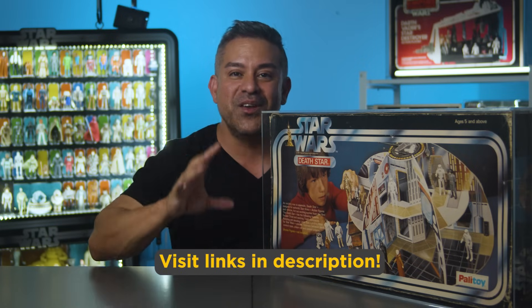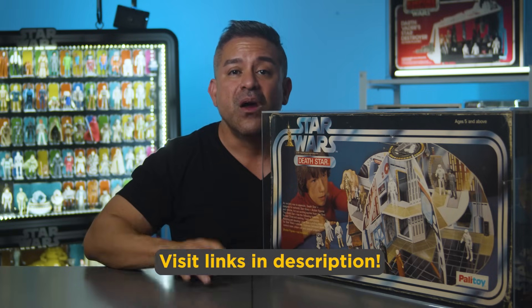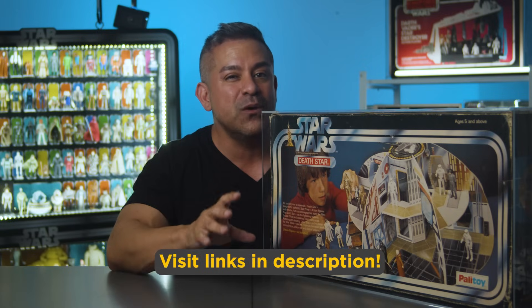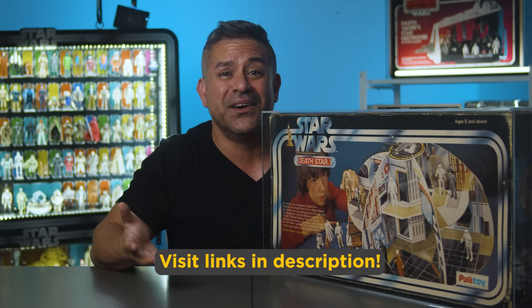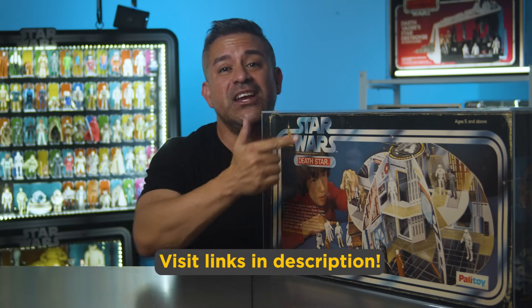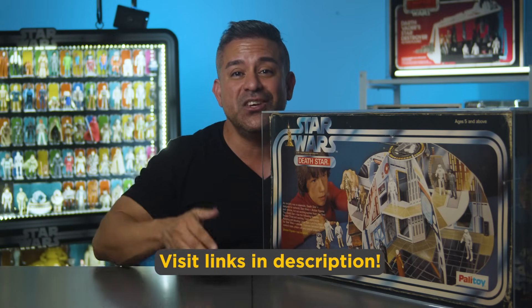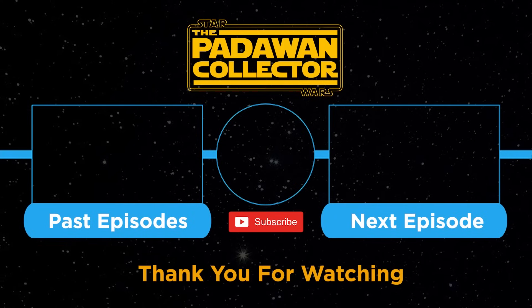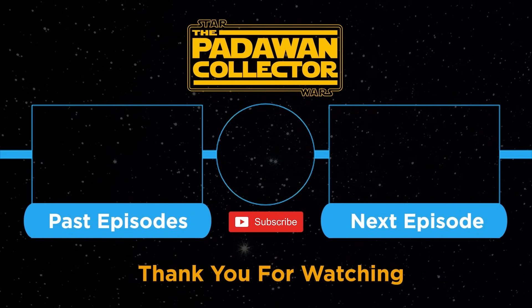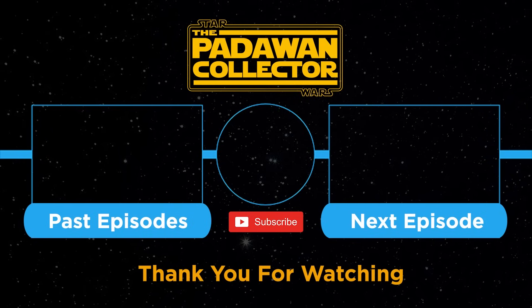But we are nowhere near done with our Palatoy story yet. Join me on the next episode where I'm going to go over the awesome advertising that Palatoy did and how it was so creative and better than what we got here in the US. To see that video, click right here on your screen. And as always, my friends, thank you and I will see you next time. If you're new to the channel, check out the welcome video or just check out the next episode, and please subscribe if you want to follow the journey. Remember, there is no shame in being a Padawan.